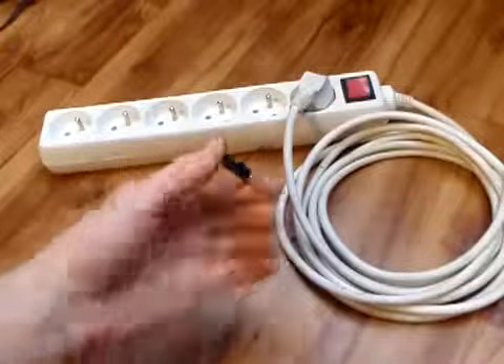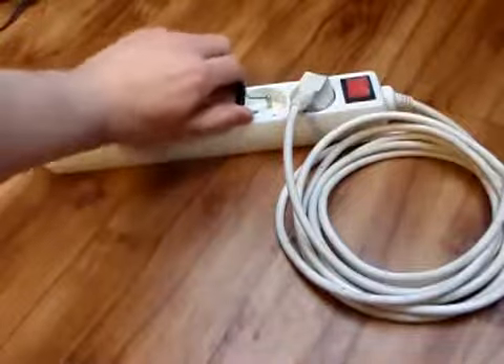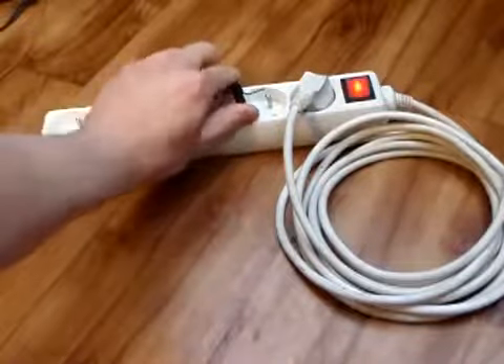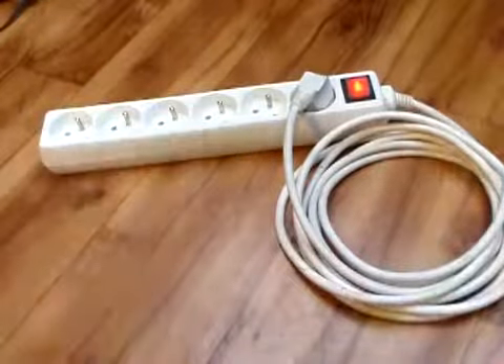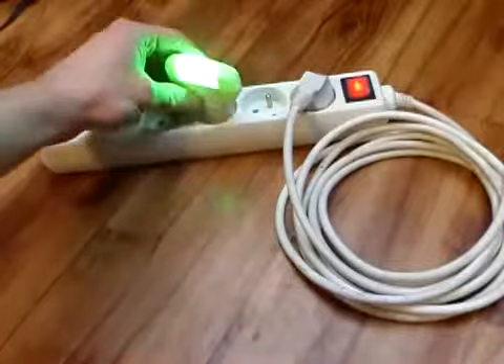Now I will try to establish the energy circulation. The energy circulation is established. Now we can test it. It works!